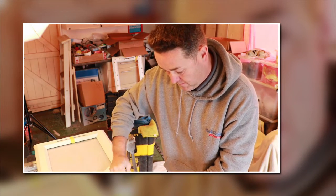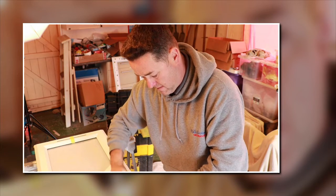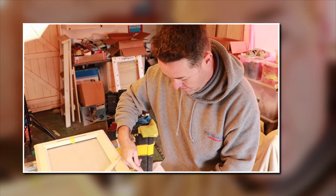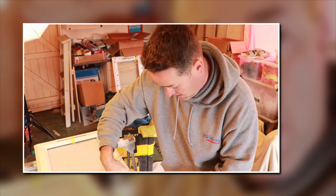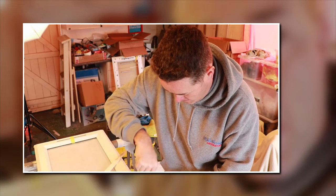Just flicking off these little securing clips - get rid of them, nothing worse than kneeling and sitting on those.